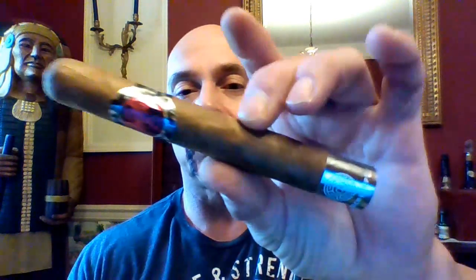Hello again everyone, welcome back. Today I'm looking at a new cigar from the Ventura Cigar Company in cooperation with Drew Estate. This is the Archetype Initiation Toro.